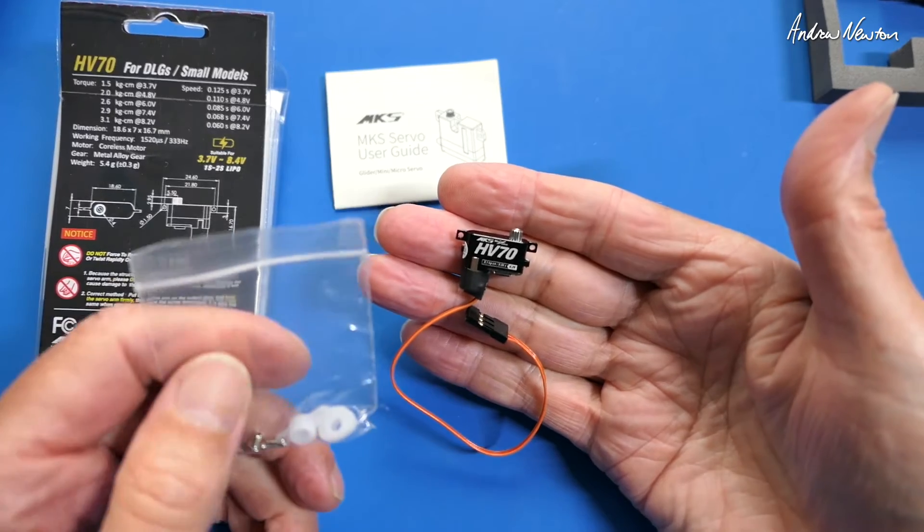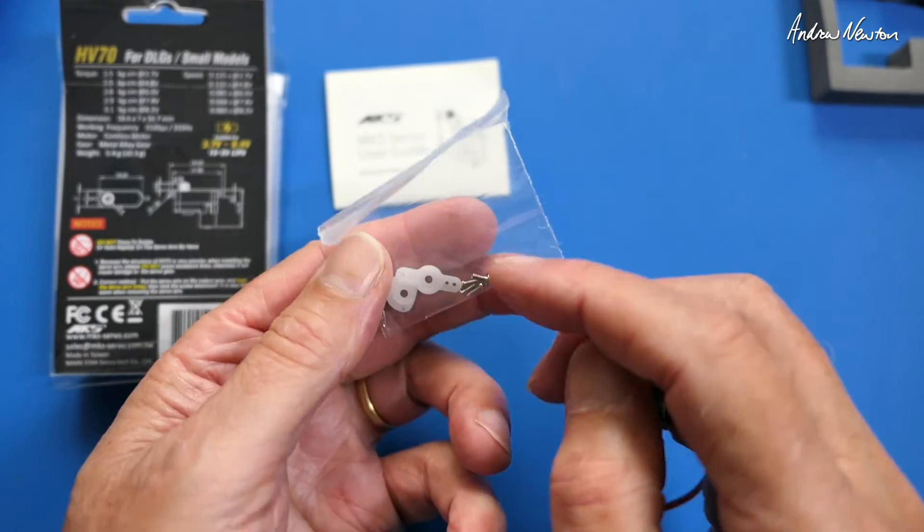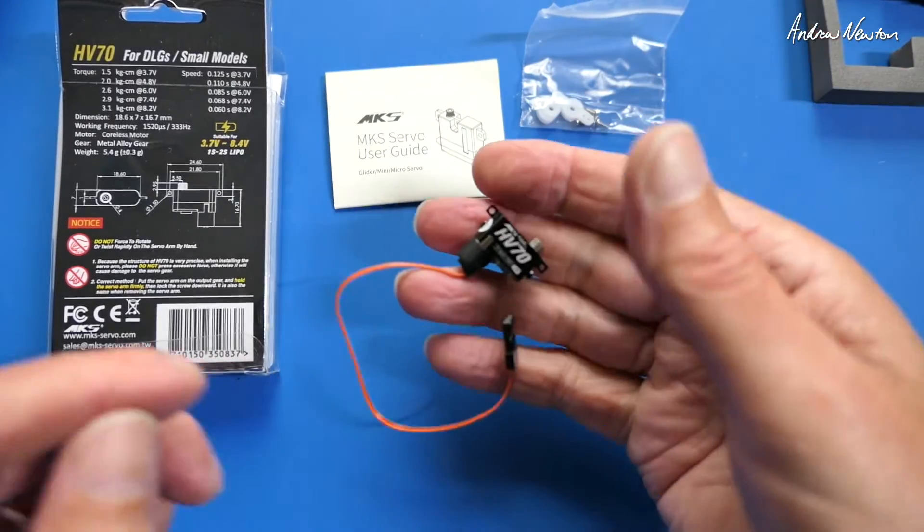Same thing — little MKS servo user guide. And look at the size of that little baby! We get the cam-shaped servo arm and a little one as well, with the bolts and screws of course.